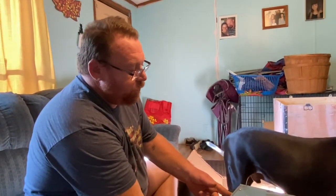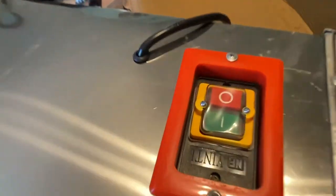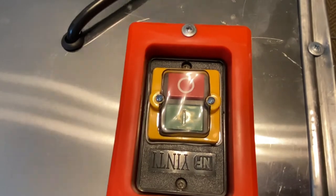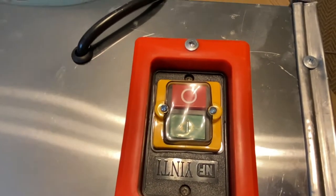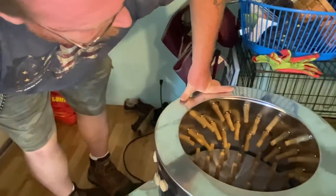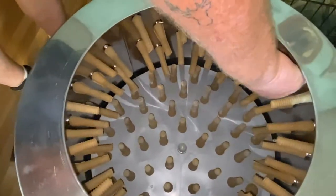Still putting the wheels on. And there's the power switch. Okay, so we're going to try it real quick just to make sure it works — see how loud it's going to be. Ready? Yep.